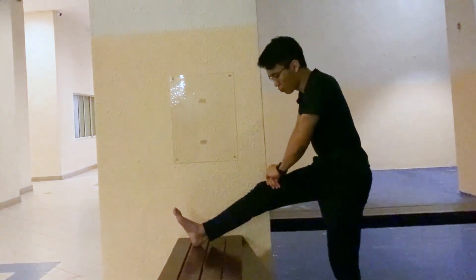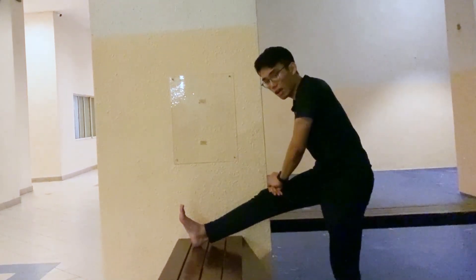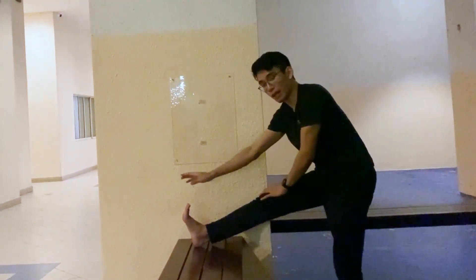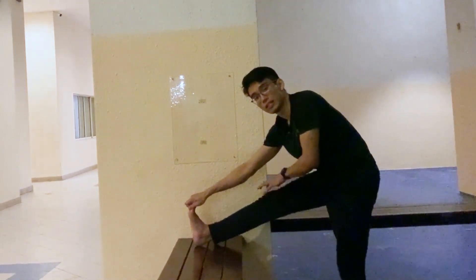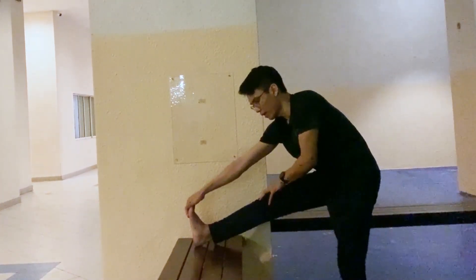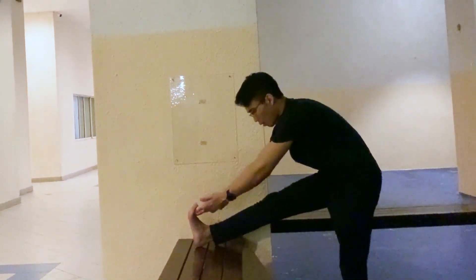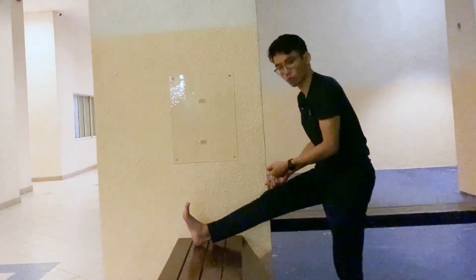Same thing — try to push down, push down, and push down. If you can hold your toes, try to pull here and then push down. If you don't have the reach, use a towel and pull — that works too.